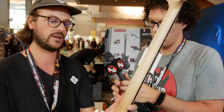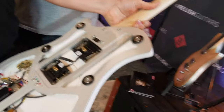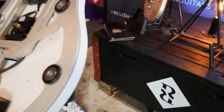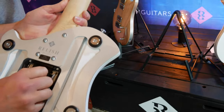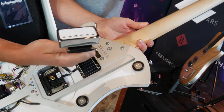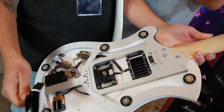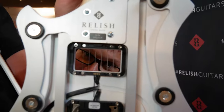This is the Mary One. It's a floating sandwich construction, we call it, with an aluminum center frame, bolt-on neck, and the back comes off magnetically. So there are two wooden veneers on each side of the aluminum frame. And since we can access the interior of the guitar that easily, we've developed a pickup mounting system with magnetics and pre-soldered connecting points to the guitar's body.